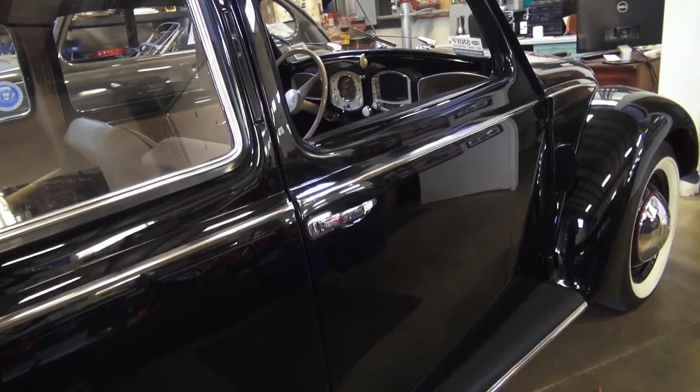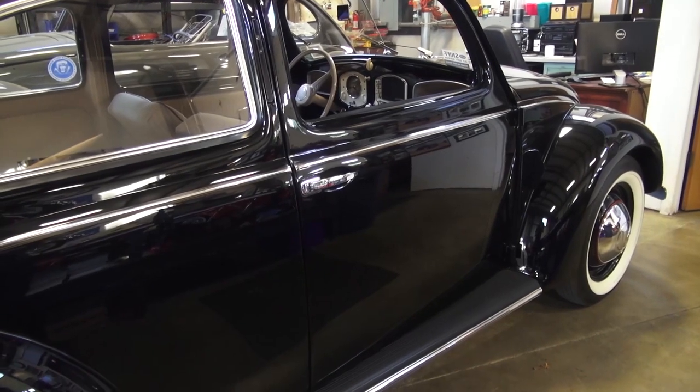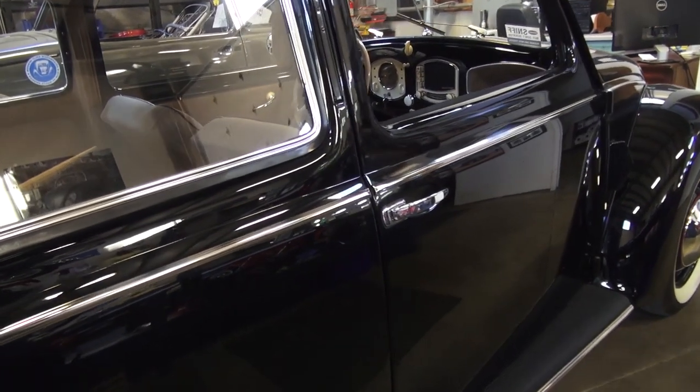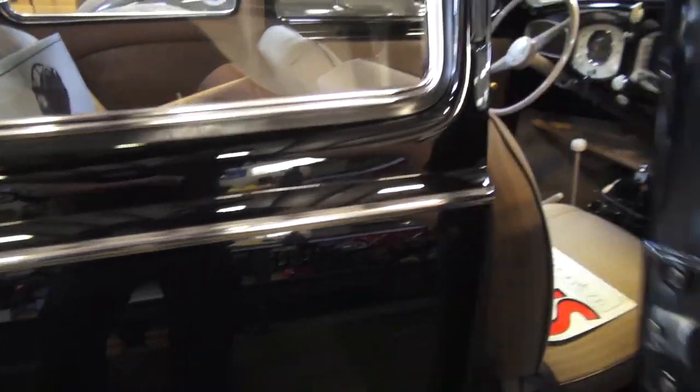Hey guys, Chris again from ClassicVWBugs.com. In this video, a quick tip on door alignment. People are always asking me, Chris, how do you get your doors to align so perfectly? How do you get them to open and close perfectly? What's the secret?